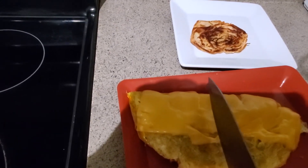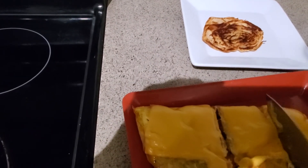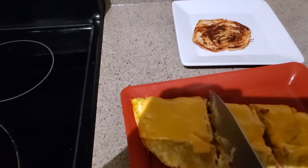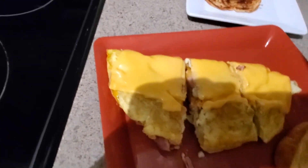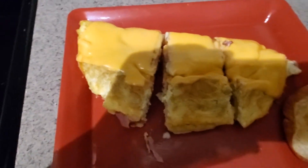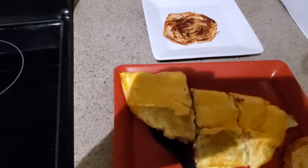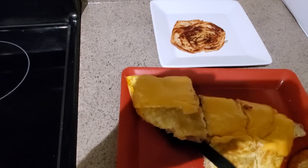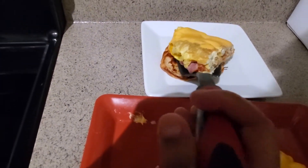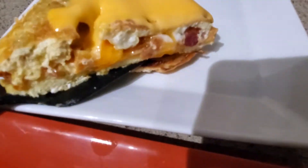Now I'm just gonna take that omelet and cut it in three, because my youngest — little mama can eat! This was a big, thick portion and it was enough for me and my husband to both get a nice size helping. Someone's gonna get that piece there — that's his piece — and I'll let you guys see the inside of it.